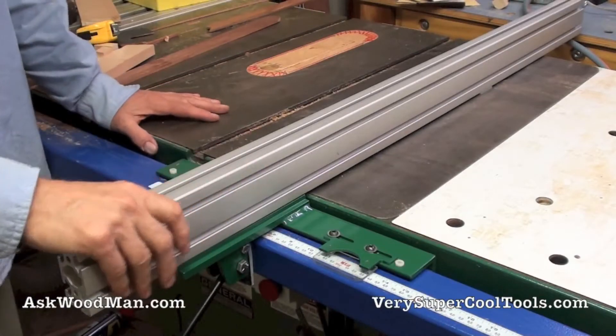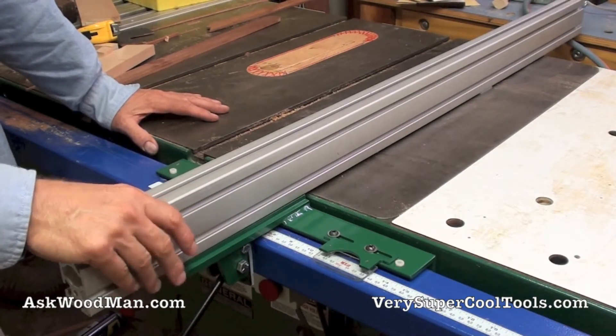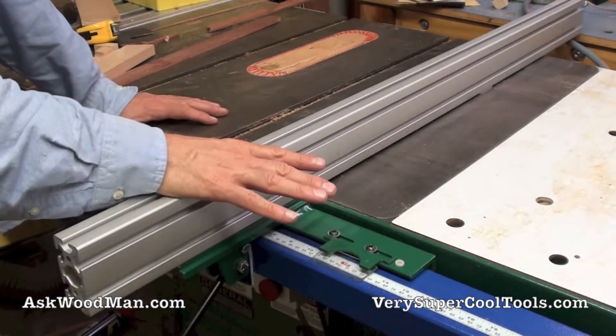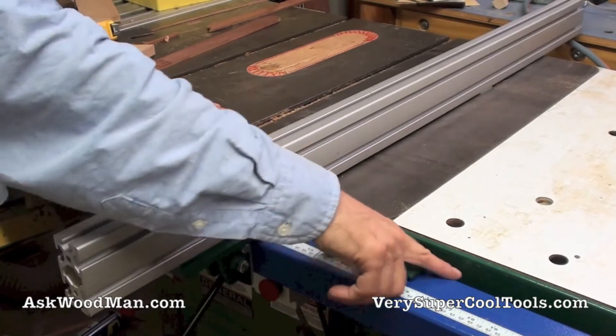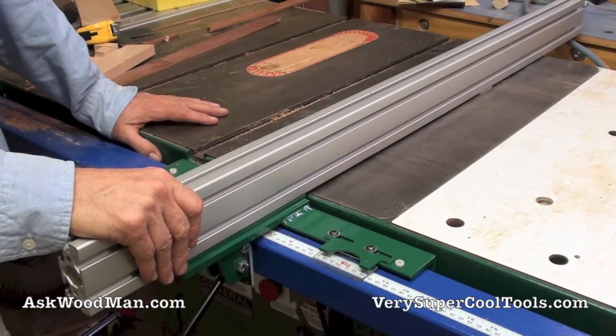When we designed this standard T-square fence for aluminum extrusions — the Very Super Cool Tools fence — we designed it to fit a three-by-two guide rail. This is our standard fence. And if the top of the tubing is three inches, this thing just works with no problem whatsoever.